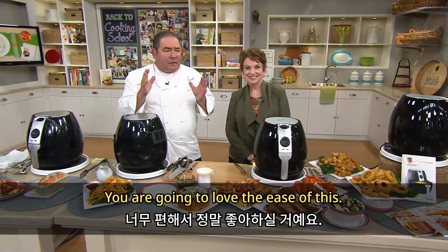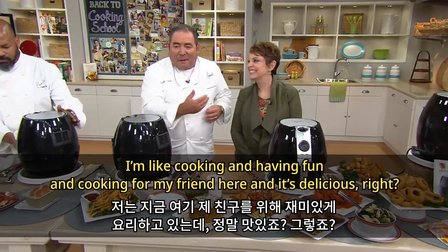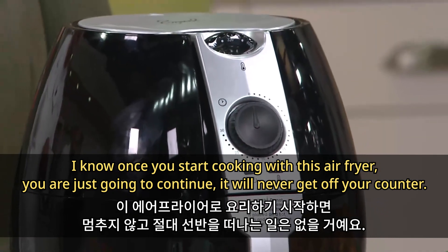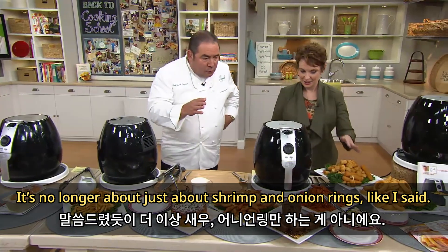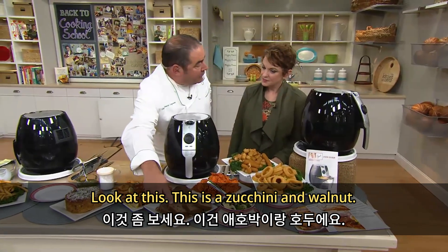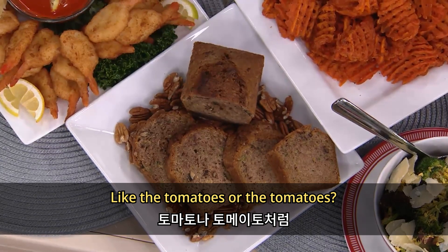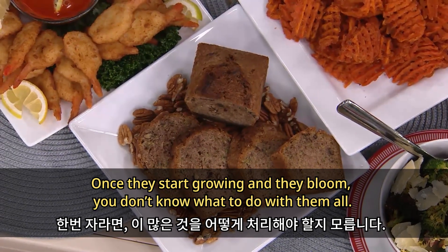You are going to love the ease of this. Once you start cooking with this air fryer, you're just going to continue — it'll never get off your counter. It's no longer about just shrimp and onion rings. Look at this — this is a zucchini and walnut bread. Once the zucchini starts growing and they bloom, you don't know what to do with them all.